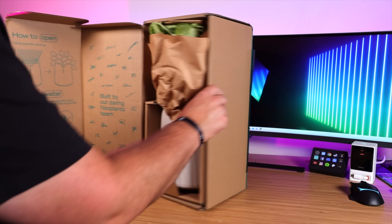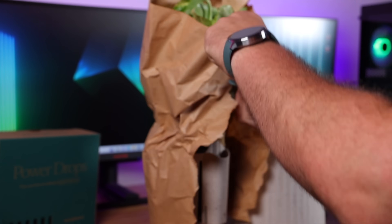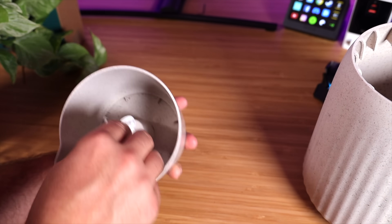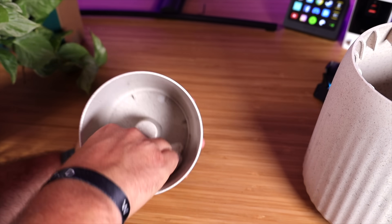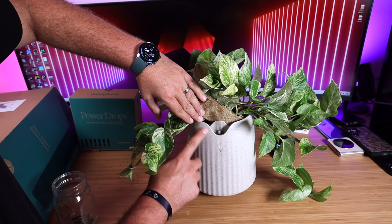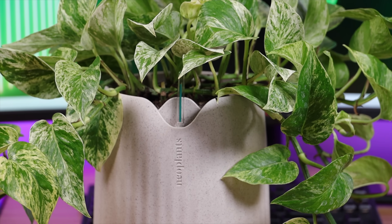Setting up the NeopX was super simple. All I had to do was take this out of the box and remove the craft paper. I then picked up and set the plant over to the side, cleaned out the shell and water tank of all the dirt and debris that was left there. From there, I put the plant basket back into the shell, making sure that the basket and the shell were perfectly aligned.